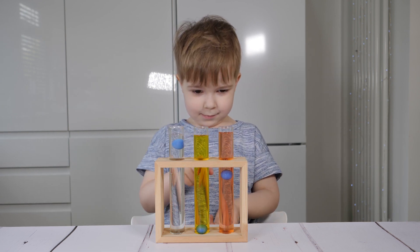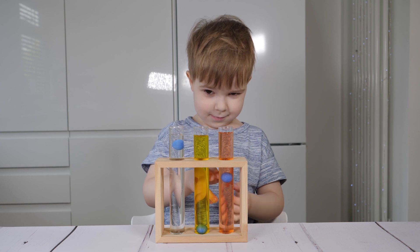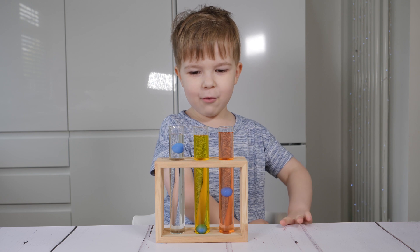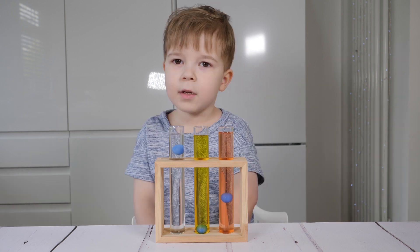Do you remember what is in the first tube? Shampoo. And the second one? Water. And the third one? Syrup.